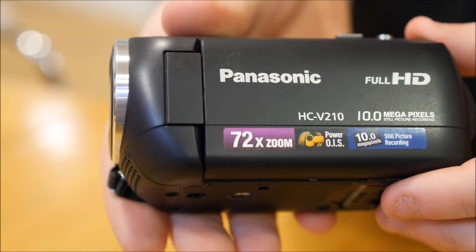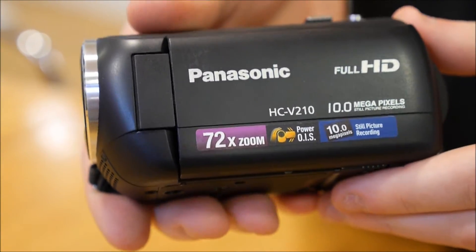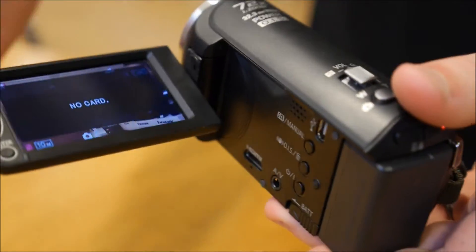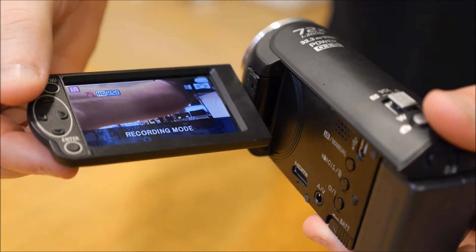It's got a 72 times intelligent zoom and built-in power optical image stabilization so that you can really utilize the large zoom capacity of the camera. Inside we've got a 2.7 inch LCD with manual controls down the side, so it's ideal for those who don't like touchscreens.